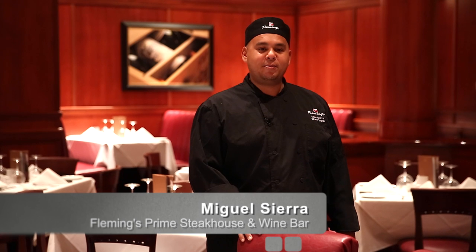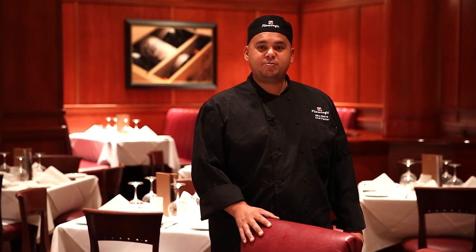How you doing? My name is Miguel Sierra. I'm the chef partner at Fleming's Prime Steak House and Wine Bar. Today we're going to learn how to make some mashed potatoes with a little bit of blue cheese and garlic.